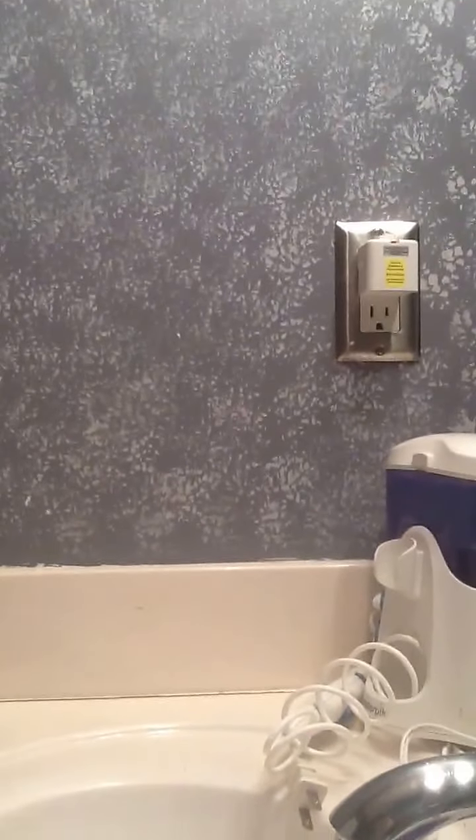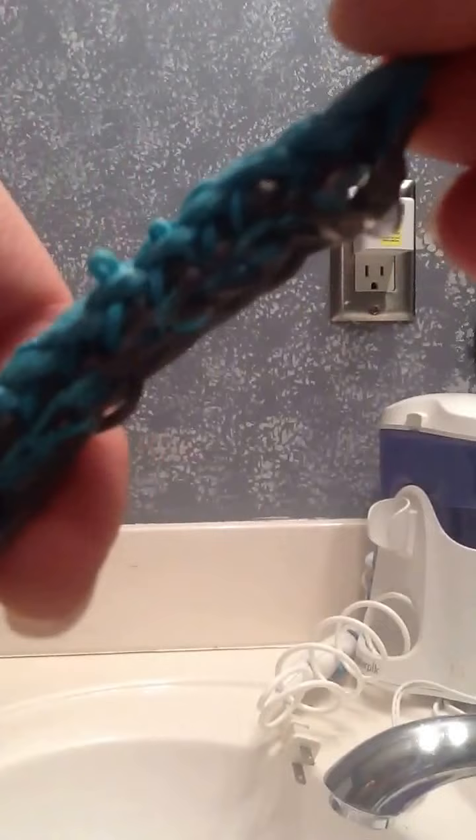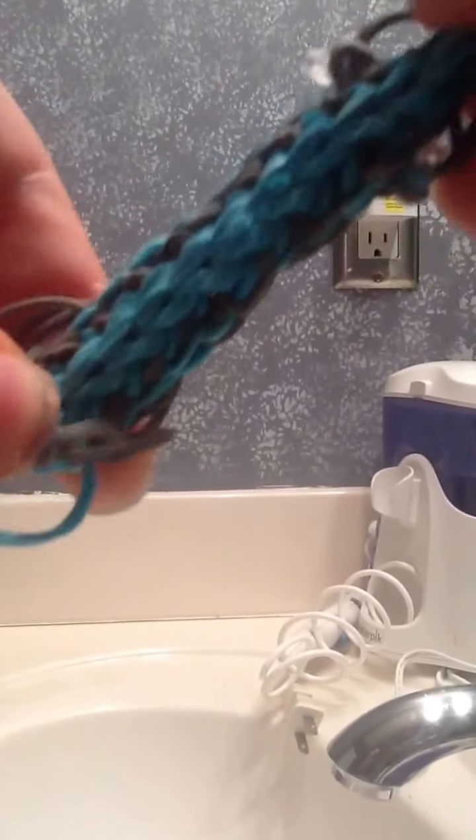Hi guys, so I'm here with my most intricate invention yet. Here it is. It's extremely intricate and as you can see it did mess up here a little bit, but that's because it was my first time making it.